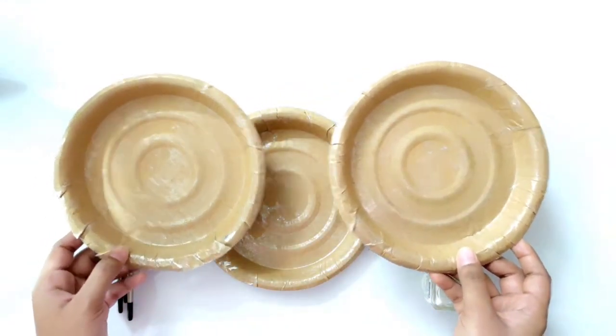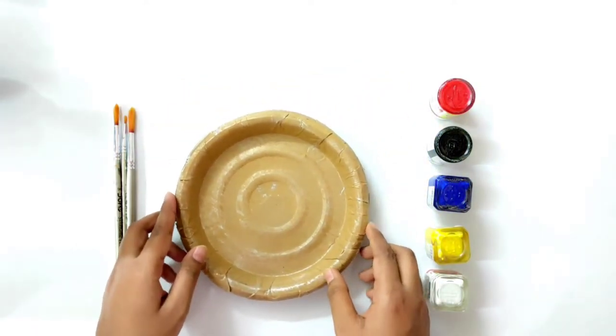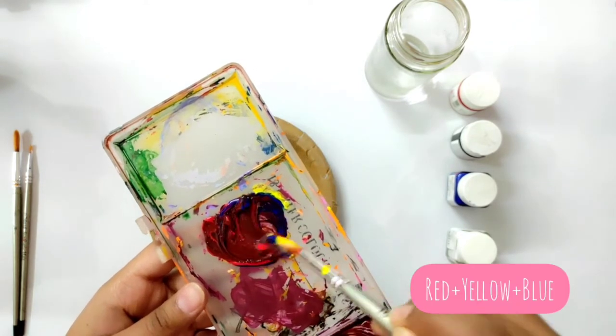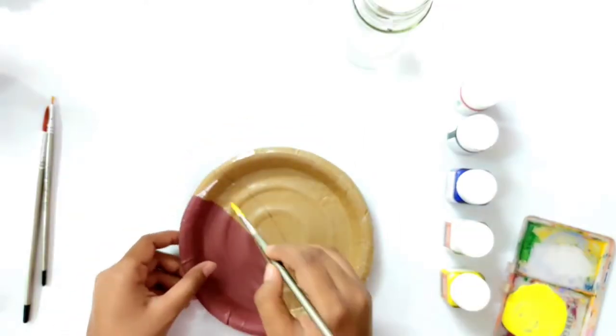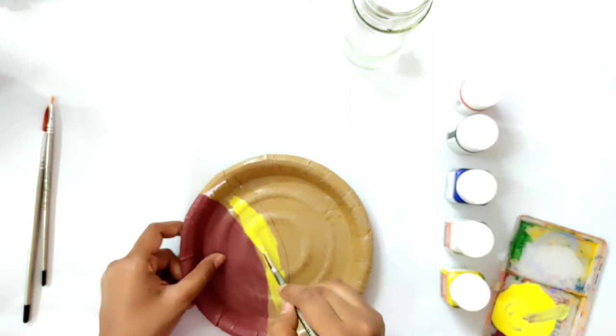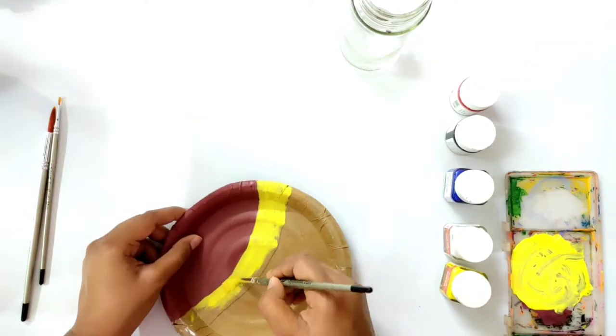Now I will ready the base and the process is very simple. For that I will apply a brownish color. Now I am using yellow color — I have mixed a little white color in it.